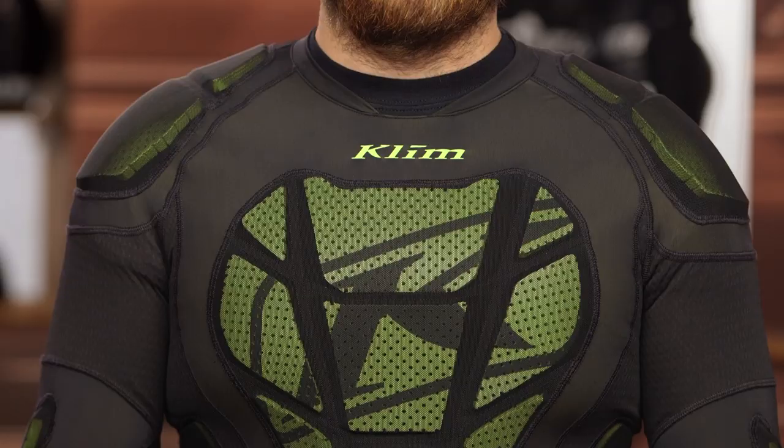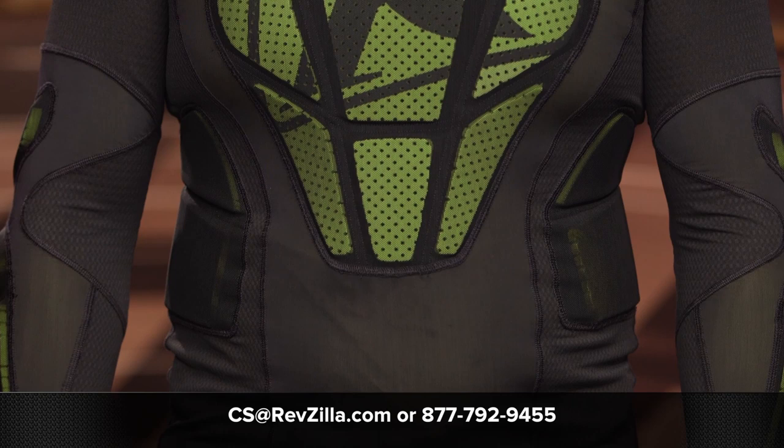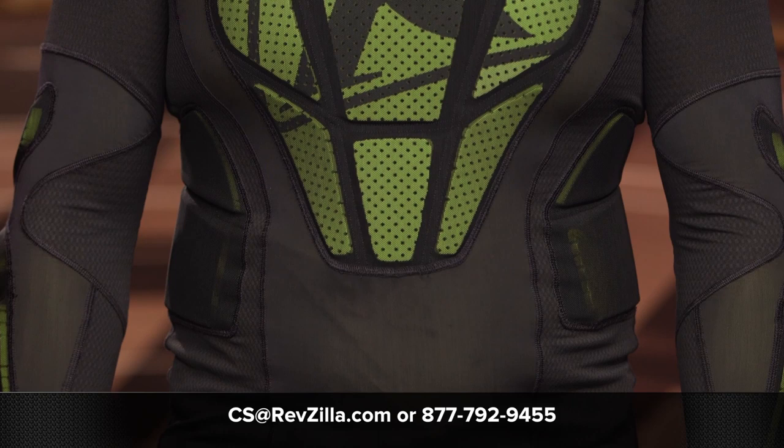Now, if you're looking for more details, feel free to click the info button on your desktop or mobile device — that will take you over to RevZilla.com where you can read other rider reviews. If you have any additional questions, or you're not sure which direction to go with your next set of protection for the trail, our gear geeks are here to help. Feel free to give them a quick call at 877-792-9455, or shoot over an email at cs@RevZilla.com. Thanks for hanging out with us and taking a quick look at the Climb Tactical Shirt. I'm Brandon — keep it pinned.